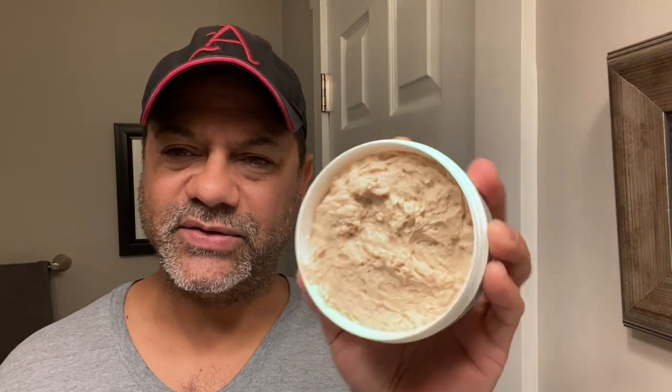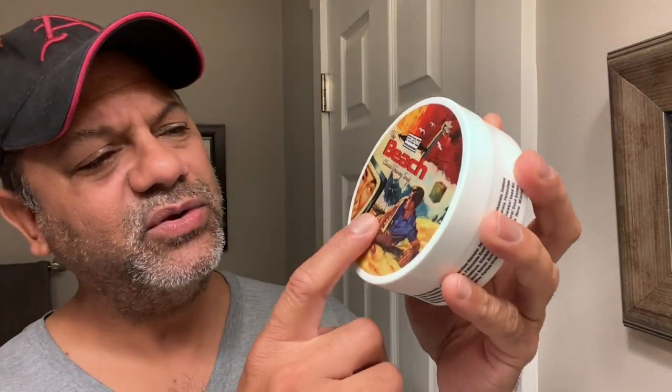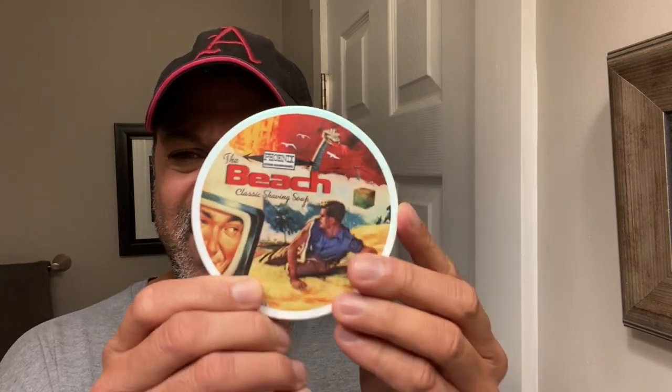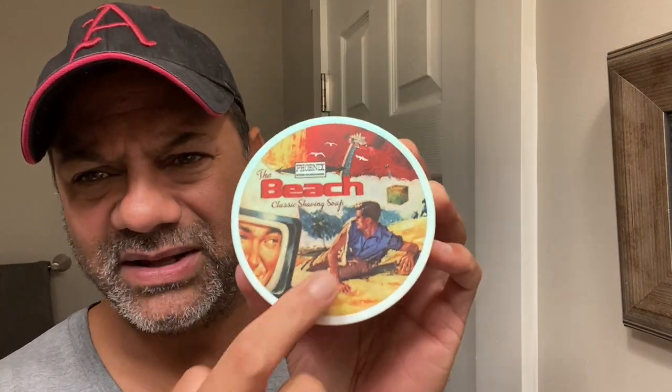We're going to be using the Beach today. Right off the tip I smell this — it's bright and has a very wonderful smell. When you really sit back and smell it, you smell the beach. It's sort of like a mixture of suntan lotion, sand, and ocean spray. Just wonderful. And this beautiful graphic. PAA — Phoenix Artisan Accoutrements — does an awesome job of marketing, making great varieties and naming the products. From what I've heard, they make a damn good soap.